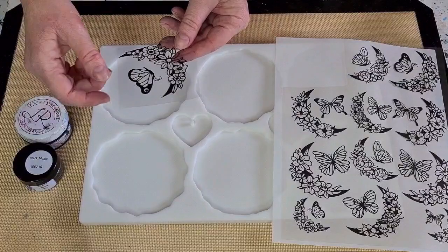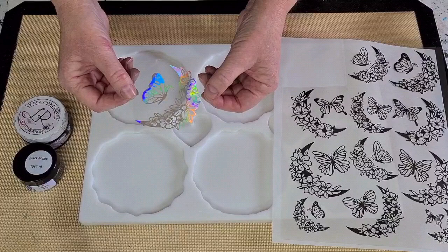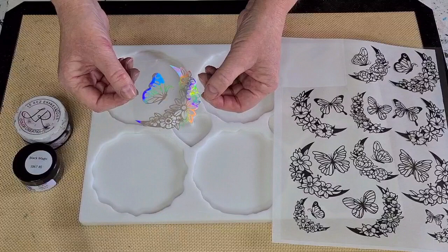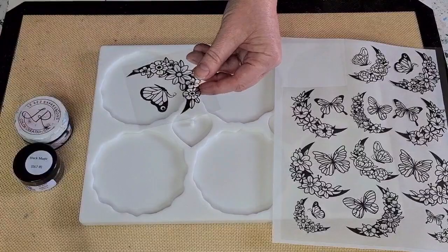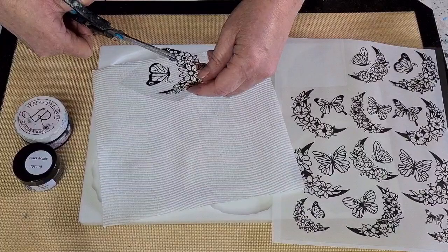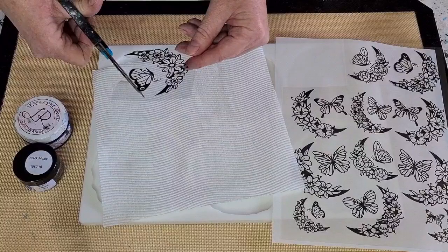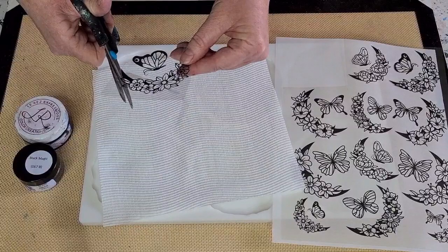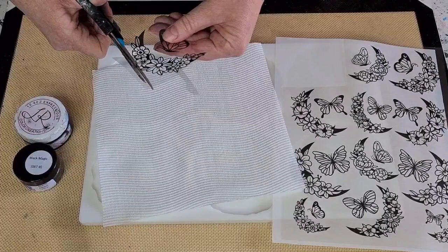I've got a dog crying at the window over there — she sees me and wants to come in! As far as I know, the iridescent and the holographic are the ones to buy, but I got all iridescent because it just picks up all these different colors. Now I'm going to cut around the butterfly — I'm not going to go inside the clear parts because you won't see that in the resin. I'll cut as close as I can without being too precise. You could be precise if you wanted, but you'd be here all day.